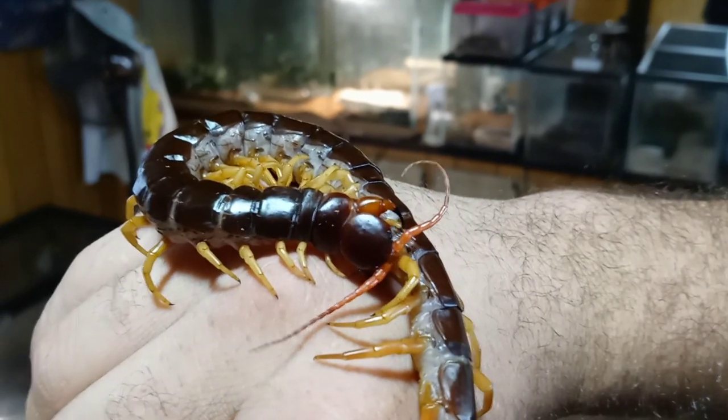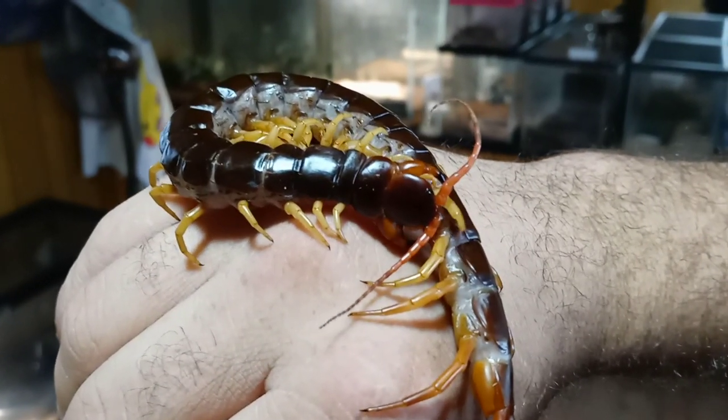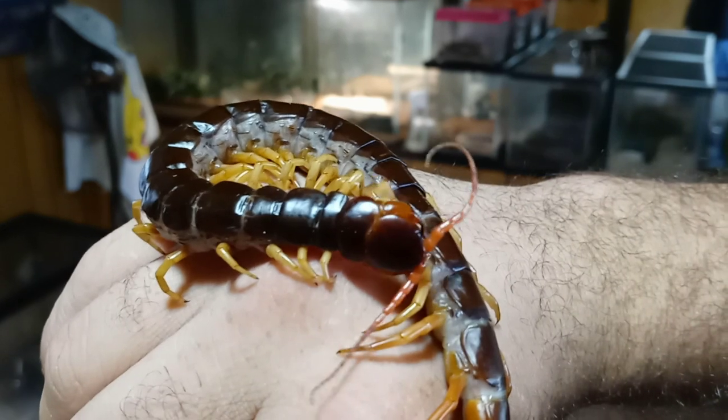As you can see, this centipede is cleaning itself. A pretty good indicator that a centipede has calmed down and is going to be pretty docile with you is if it starts cleaning itself on you and relaxing. And especially if it starts cleaning you — that's a good sign.